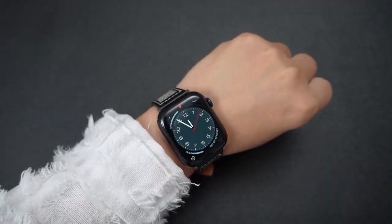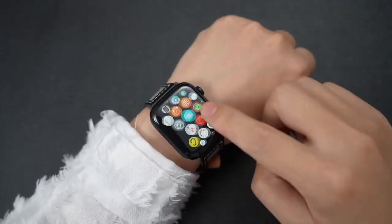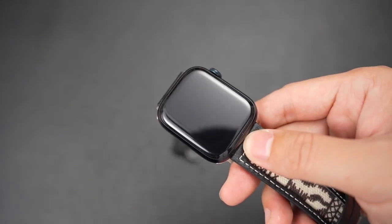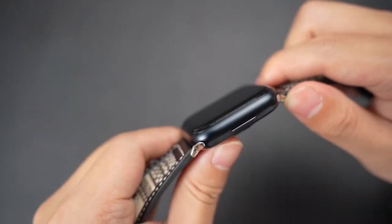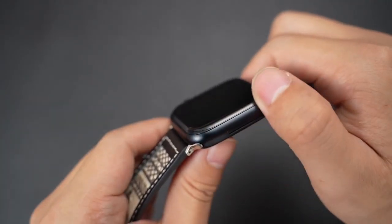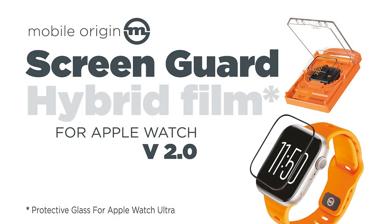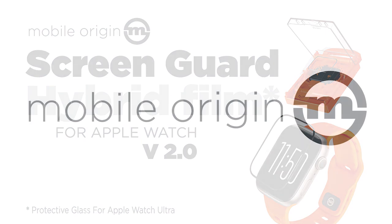It's a film so sleek and clear, won't even notice it's there, my dear. Protecting my screen from all the harm — it's like wearing a lucky charm. Guard my heart, guard my screen. No scratches, no crack.